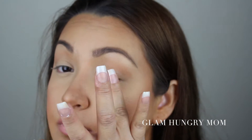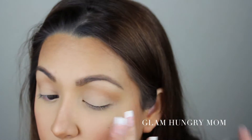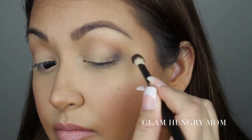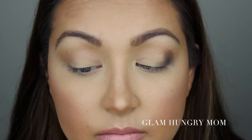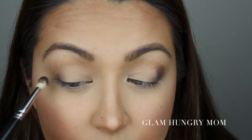To start off, I'm going to prep my eyelid with the MAC Paint Pot in Soft Ochre. I'm going to lightly tap this all over my lid as well as under my eye along the lash line. I really like using this shade because it's more neutral instead of painterly — it's a bit more grayish.